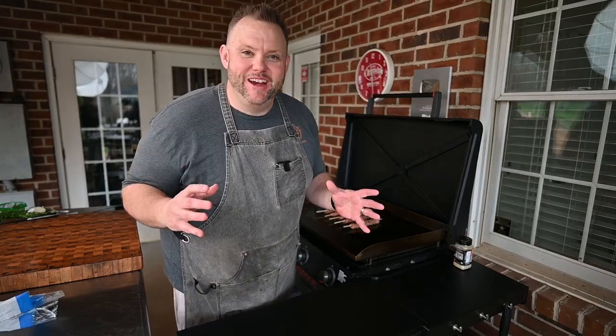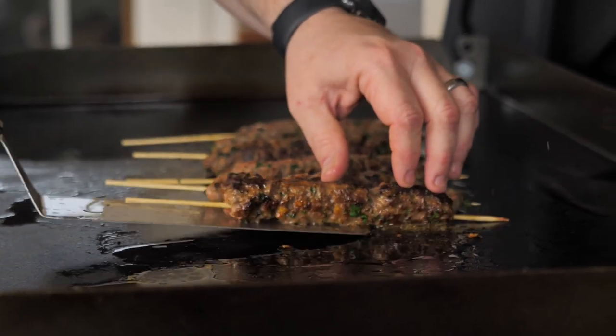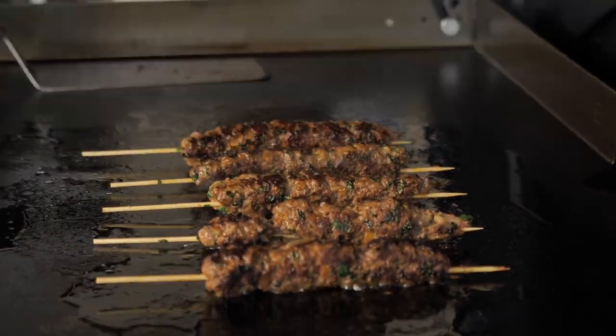If you could smell this right now, it smells amazing. So it's been about two minutes and I'm just going to give these skewers a quarter turn — that's basically how you get all sides to get a little bit of a crust on them. We're going to go two minutes on this side and then rotate them again.